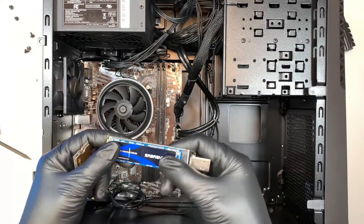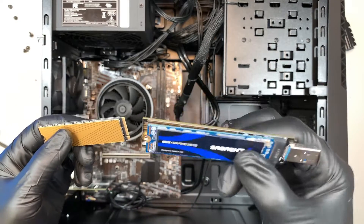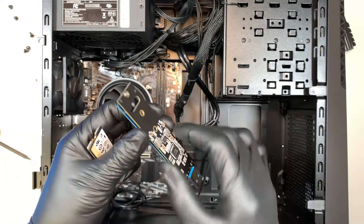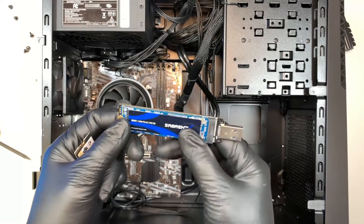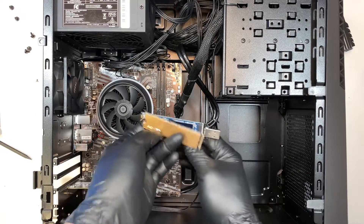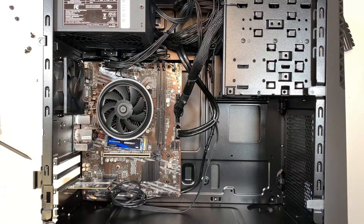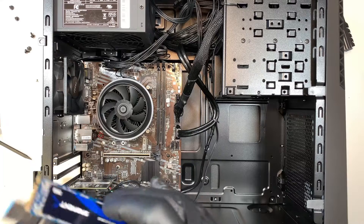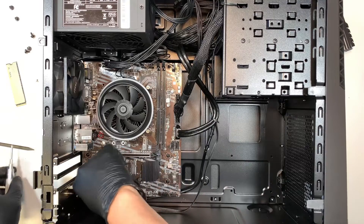For those of you interested in how to clone it — if you have the original drive and you buy a new 1TB M.2 drive and don't want to fresh install Windows, you can migrate everything over. I made a separate video for that — check the link in the description. You'll also need a USB adapter: connect the new M.2 drive via the adapter while the original is still in the computer, clone it over, then install the new drive.